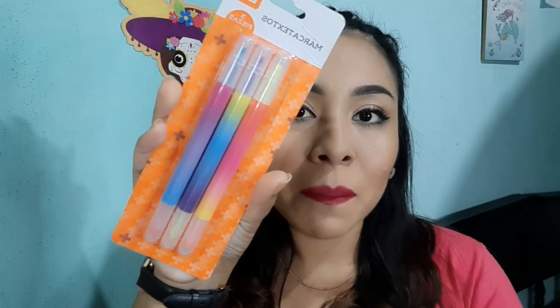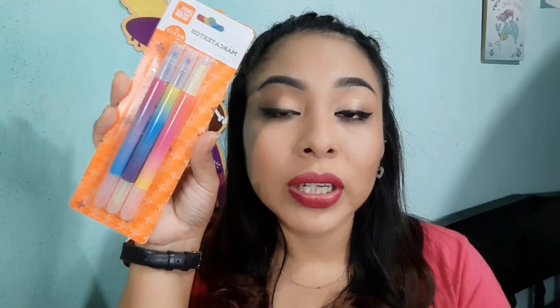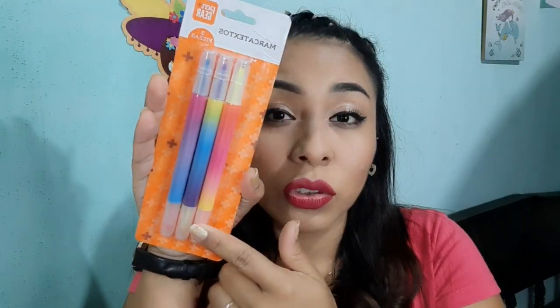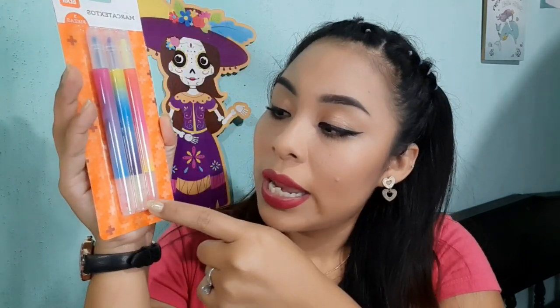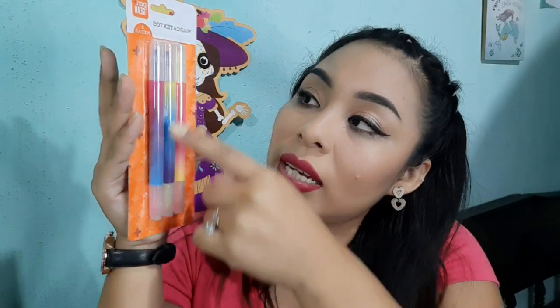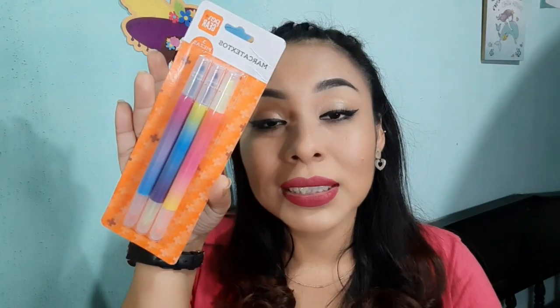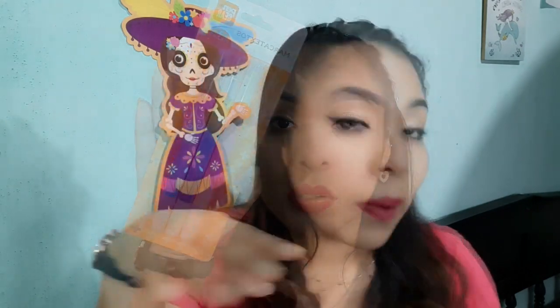También compré lo que son estos marcatextos que me gustaron bastante desde el diseño. Estos no los voy a estar destapando porque aún no es tiempo para utilizarlos, ya que tenemos otros en uso. Me gustaron porque tienen dos puntas: en la parte de abajo es naranja y arriba es amarillo; la de abajo es amarillo y arriba es morado; y este es rosa y el otro es azul. Por 10 pesos este paquete con 3 marcadores.